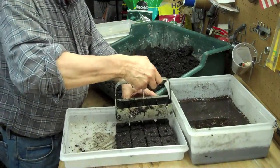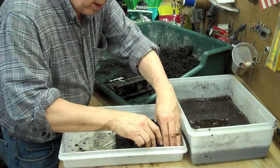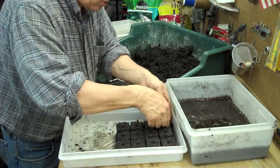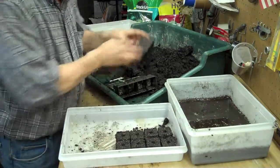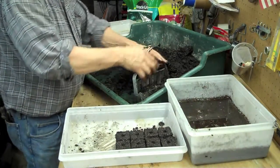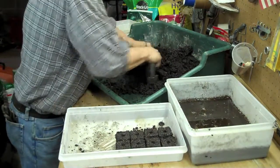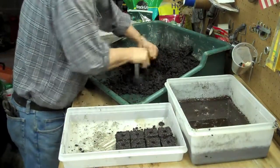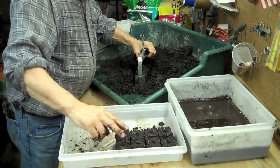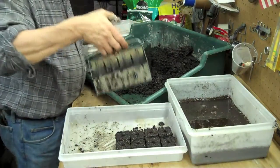I like to leave a little bit of air in between the blocks. Soil blocks are interesting because as the plant and seedling grows in there, it hits the air and stops growing — it's a kind of natural barrier for the roots. I'll put four across and two over, so I'll get eight, sixteen, and another eight — we'll get 24 blocks out of this.